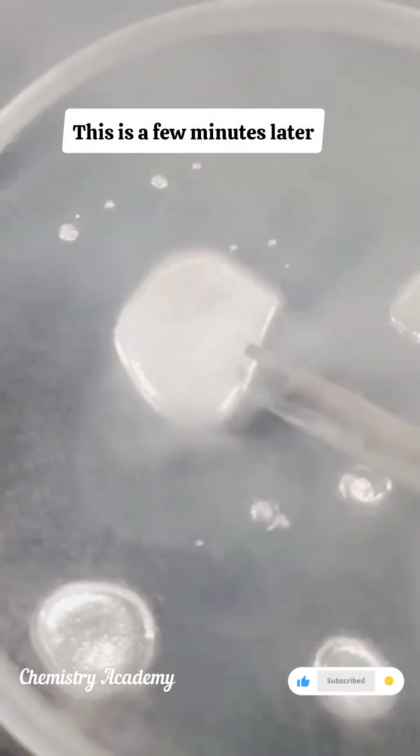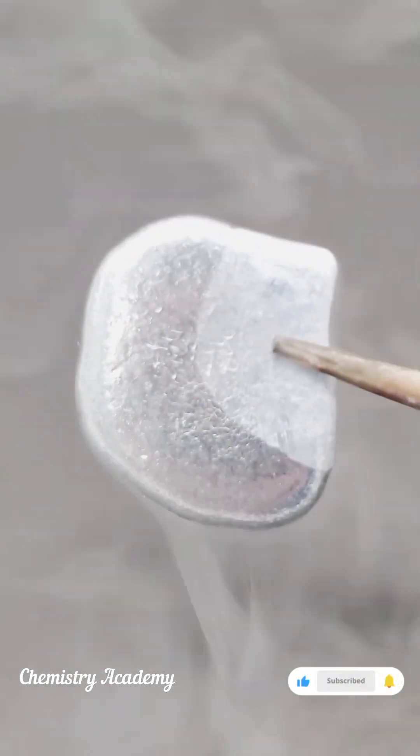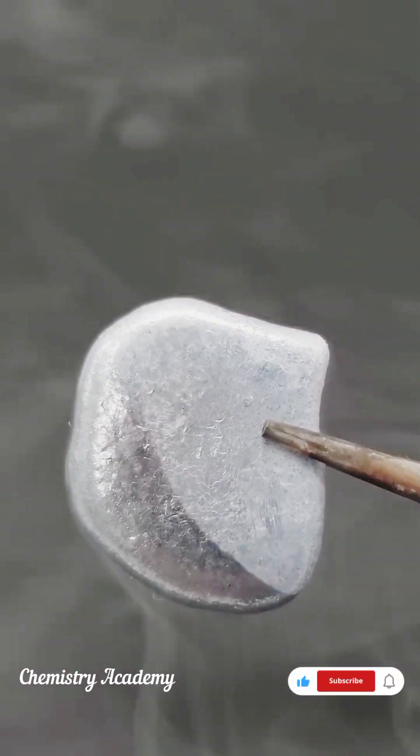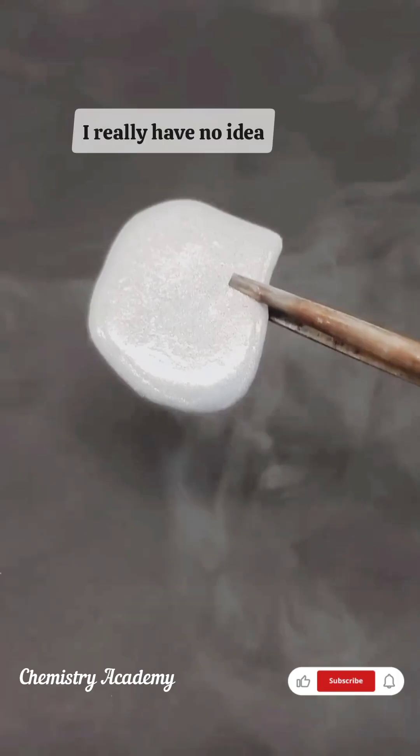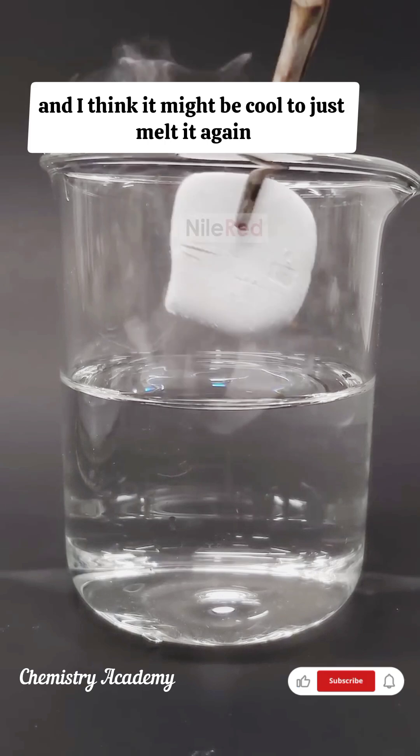This is a few minutes later, and it's definitely solid. I really have no idea what to do with it, though, and I think it might be cool to just melt it again.